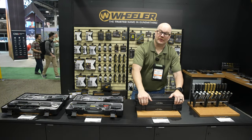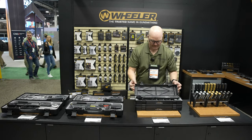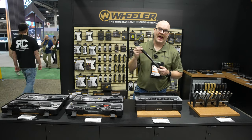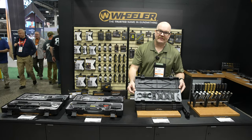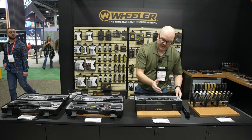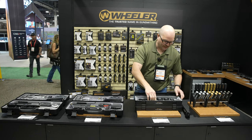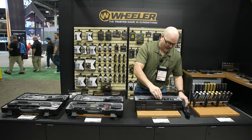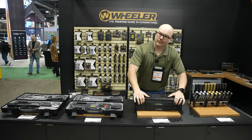The first product we're going to show today is the XL Fat Wrench with the complete crowfoot set. It's going to feature a 10 to 150 foot-pound half-inch torque wrench and it includes five different crowfoot wrenches that do 12 different functions — everything you need to build your AR-15, anything from your barrel nuts, castle nuts, muzzle devices, and aftermarket handguards. This set is going to be $179.99 and will be available this spring.